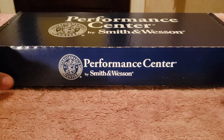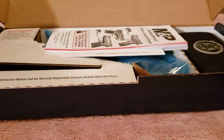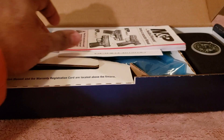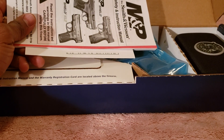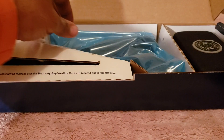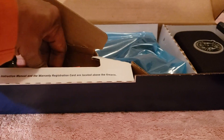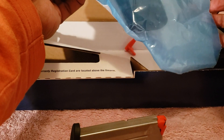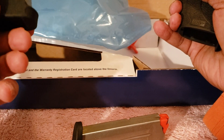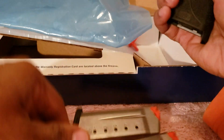Smith & Wesson still does the cardboard box, but what's important is what's inside. You have your manual, your warranty sign-up, and inside here is a spare mag — this one is six rounds. Here's the firearm. I'll take it out; it was already previously checked so it is unloaded, but I'll do that again. This is a seven-round mag, so this one has a larger extension on it.